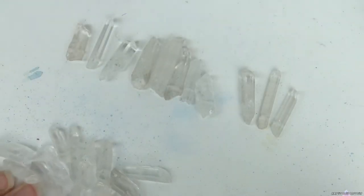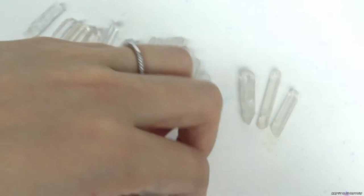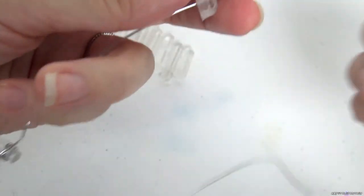I'm creating a crown out of quartz I got at Hobby Lobby. I take wire and start wrapping each piece.